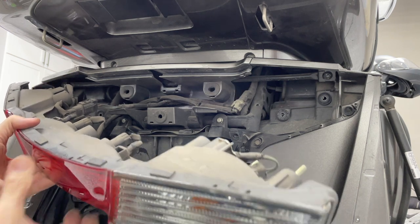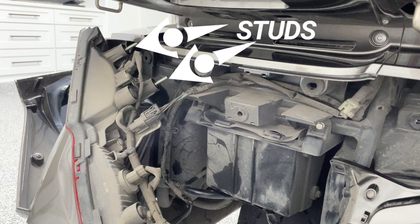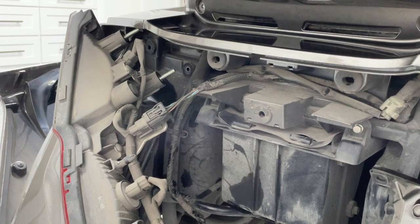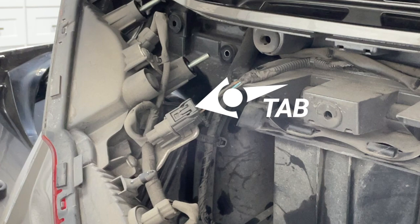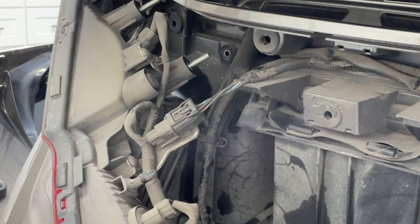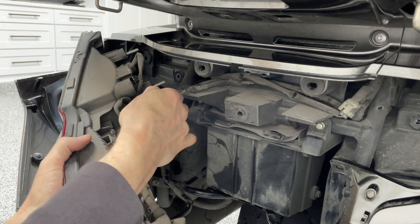There is still an electrical connector attached to this taillight assembly that we'll have to remove. Be careful with these studs where we removed the nuts earlier because they can scratch the paint. Here is the connector that we need to release — there's a tab on the very top toward the front of the bike. Press down on that tab and pull it away toward the front of the bike and it will come right out.